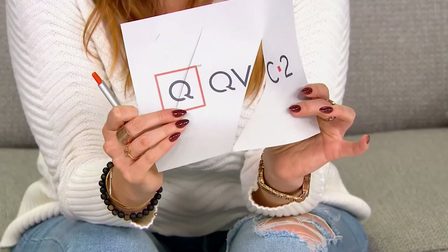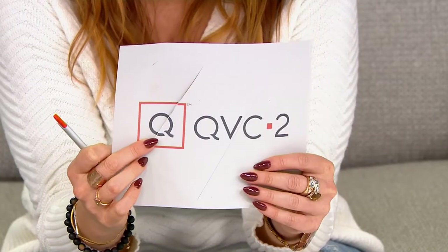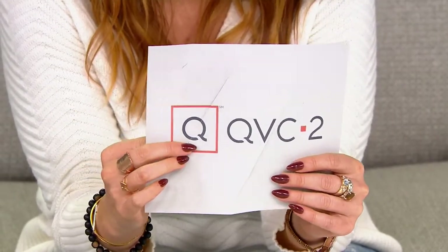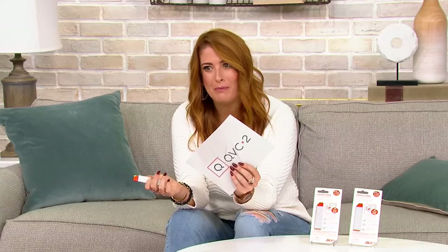Look how easily it just slices on through. I barely had to put any pressure down. Ceramic blades really make the difference, because sometimes I try to use my nails — I pay a lot for this manicure — but this is just so easy. Could you even use it on wrapping paper when we're wrapping all those presents?